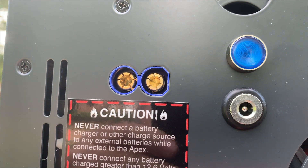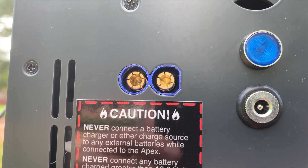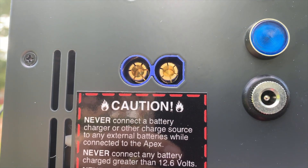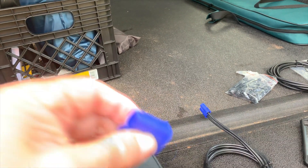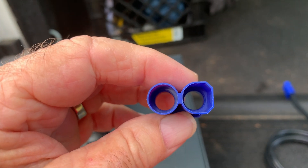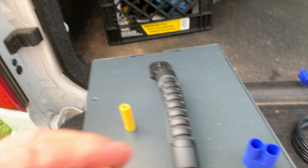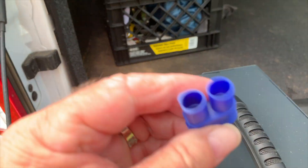First off, as you can see here on the Apex, if you notice the plug there, that is a female EC8 connector. If you notice the slots in the connectors — here's a little better shot of that connector — this is the female side of the connector and it goes into the male end.